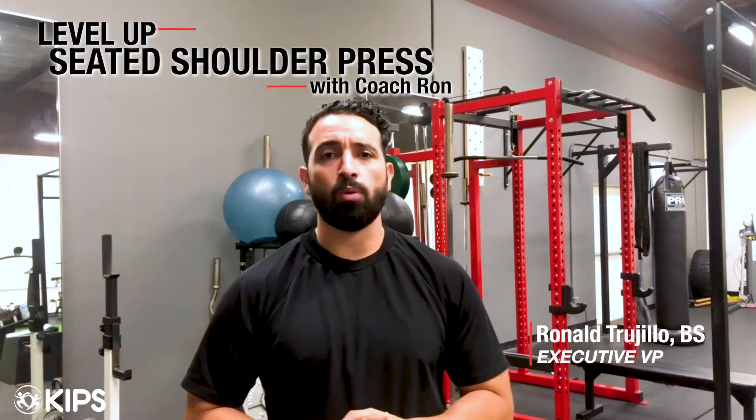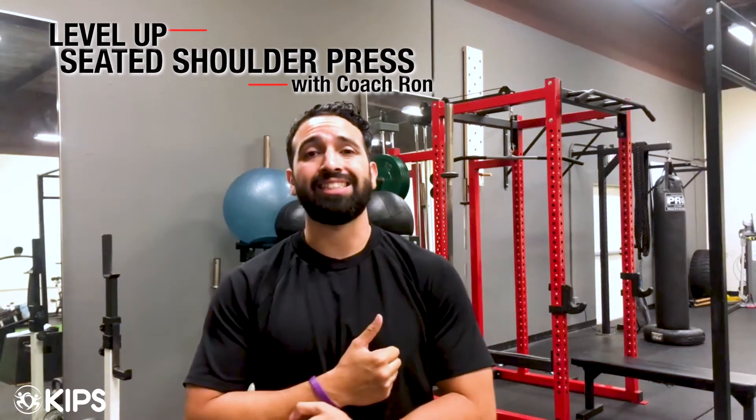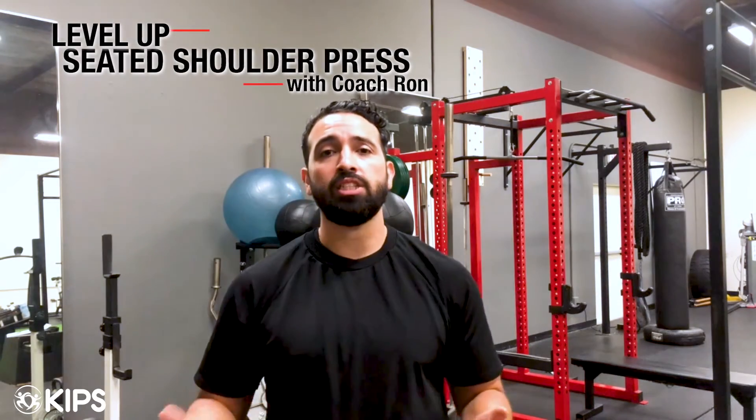Welcome back to The Level Up, a show where we take common and popular exercises and show you the tips and tricks necessary to take them to the next level. I'm Coach Ron, and today we're going to be looking at the seated shoulder press. The seated shoulder press is one of the most common exercises you're going to see for shoulder training — you'll see it in and out of almost every single gym, and it's so common and ubiquitous you're probably thinking: can we make it better? Well, the answer is a resounding yes.